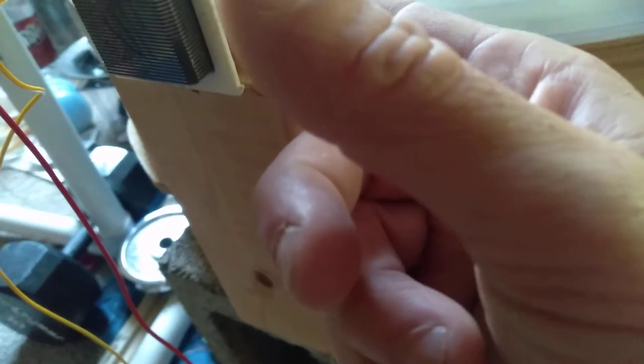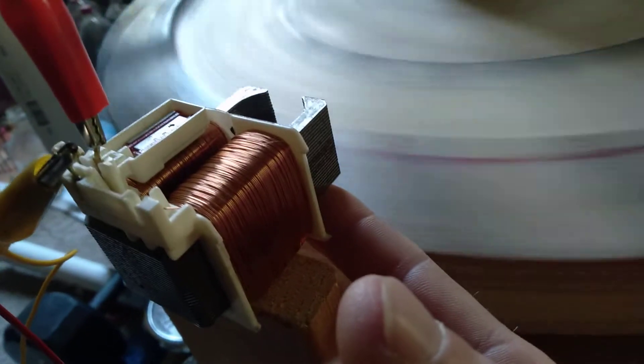I don't know if you can hear those droning over there, but they're just being powered off of this — which is like, ouch — a fingertip away from the magnets.